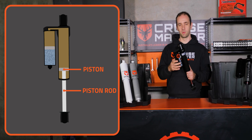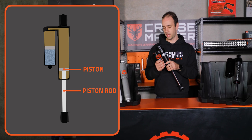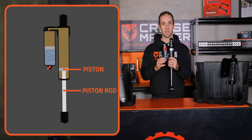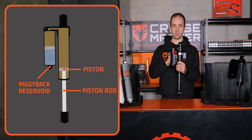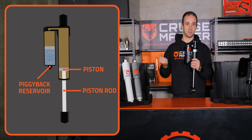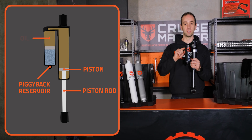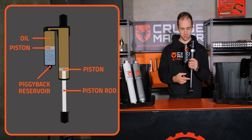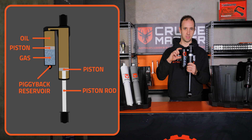Just like the other shock, we've got to accommodate for the volume of the rod that gets displaced when it's working, and that oil gets pushed up into this piggyback reservoir here. On a monotube, you can store that volume either inside the body, piggyback like this, or on the end of a hose called a remote reservoir. Inside this piggyback there's oil, a little piston that moves up and down with the movement of the rod, and then a volume of gas — that piston separates the oil and the gas.